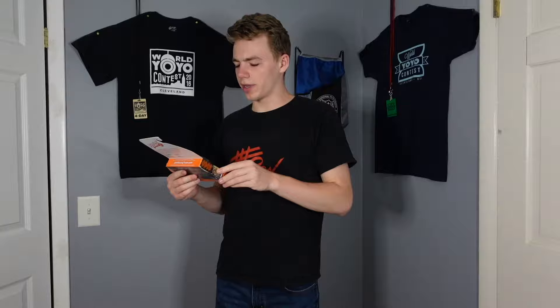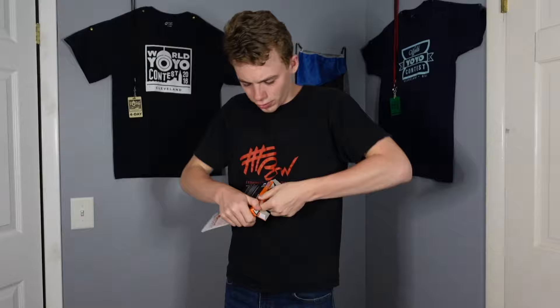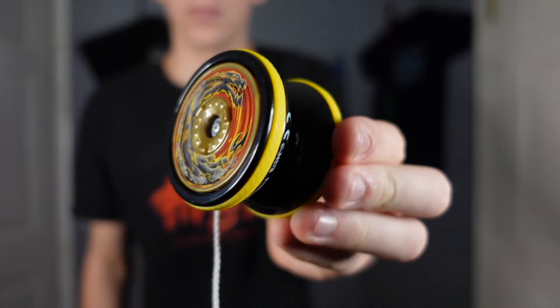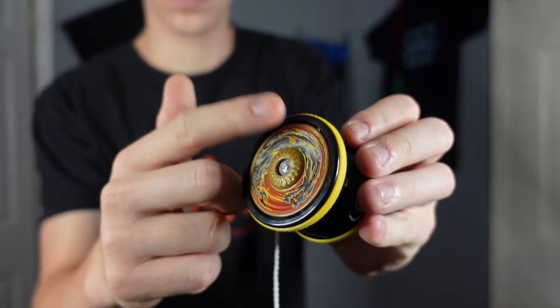All right, last yoyo. This is the Vortex Spin, and the gimmick of this one is Roll to Go. That does not sound very promising, but I'm going to try and keep my hopes up. This one is a level three, so we're going to be kicking it up a notch here. There are two pieces of tape on the bottom. All right, so the outer caps on this one actually have these grips on the sides. What's interesting about these caps is that they only spin one way — it spins freely one way, but when you push the other way, it actually stops. This yoyo also has yellow rubber rings on the rims. I guess the idea is that you roll the yoyo on something to get it to start spinning.